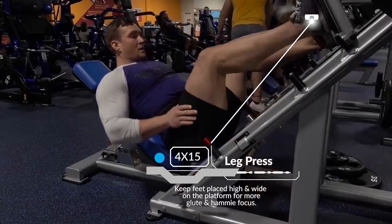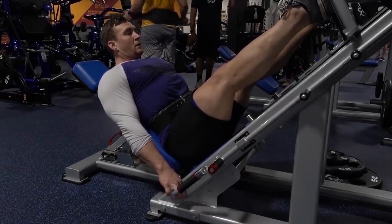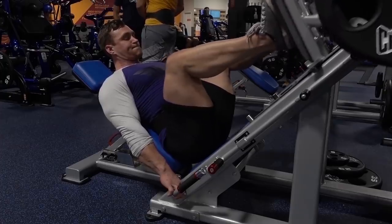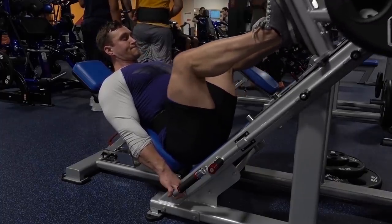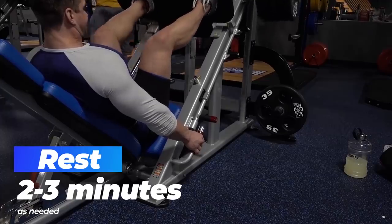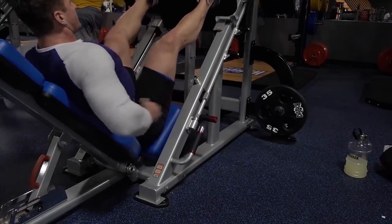Now throwing in some leg press. For this specifically, we want our feet a little wider and a little higher so we can focus on the hamstrings more than the quads — the quads are still going to work obviously, but this is still a leg day even though we're focusing primarily on the hamstrings. We want those compound movements that work both muscles; we just want the hamstrings doing the majority of the work. Leg press is a great one — you can put some weight on there and focus on tension without really worrying about your back. Try to get as deep as possible, nice and wide with the knees, higher with the feet, and get a good stretch then a good squeeze.